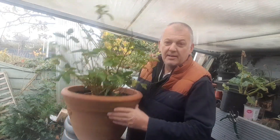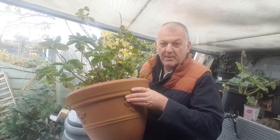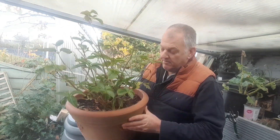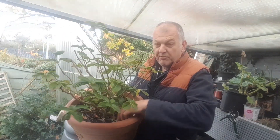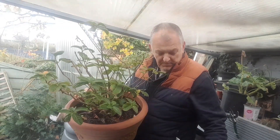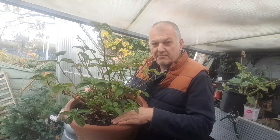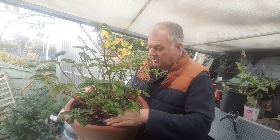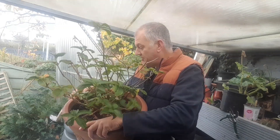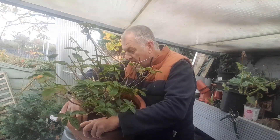This one's in a container — it's a nice container but it is plastic. Compost freezes a lot easier in containers, so it's best to protect the roots. We don't want them getting too cold, so after removing all the weeds and dead leaves, we're going to give it a mulch.